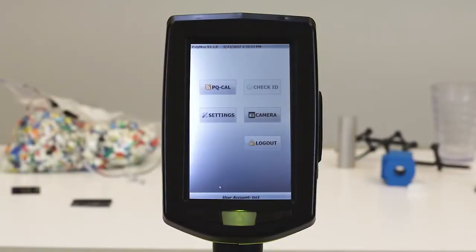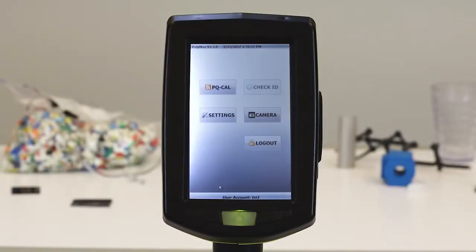Here we see the main screen of the Polymax. The first button we find in the upper left is the PQ-Cal button. Before we proceed, notice that the Check ID button is not currently active. This function will not become active — which means you cannot begin to analyze your plastic samples — until you have successfully completed the PQ-Cal.